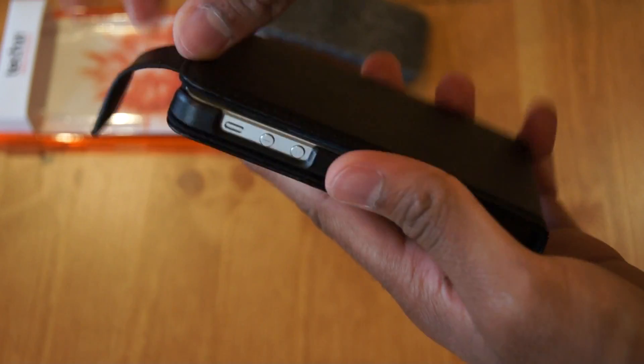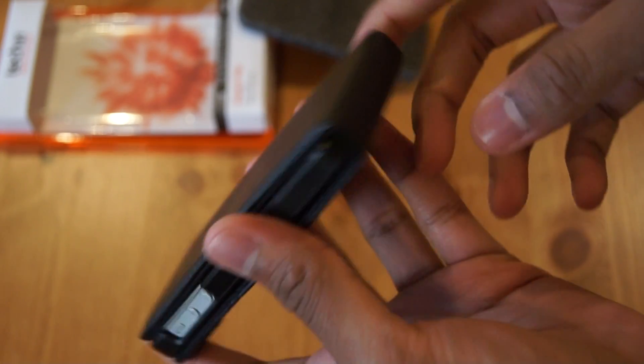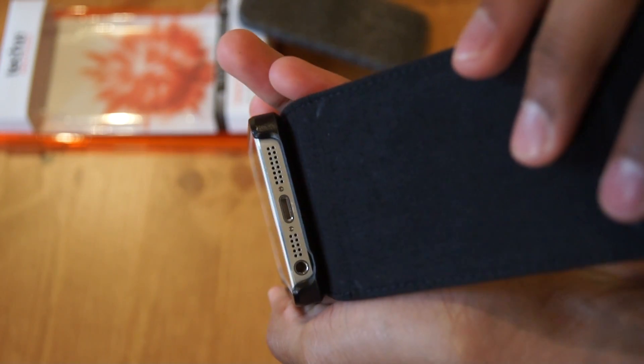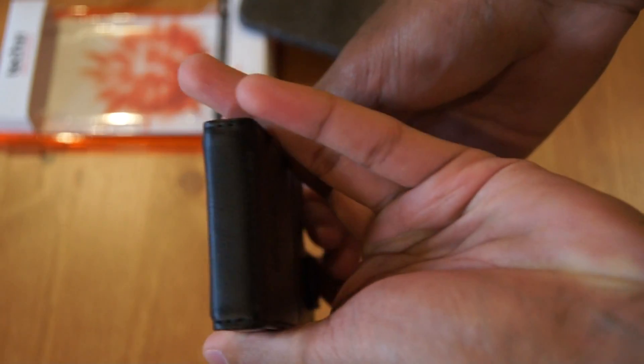It's got a cutout for the camera and flash, and the volume side. The only thing I've noticed is it doesn't have a cutout for the lightning connector or headphones, so that may be a problem if you want to listen to music or charge your phone while it's in the case.